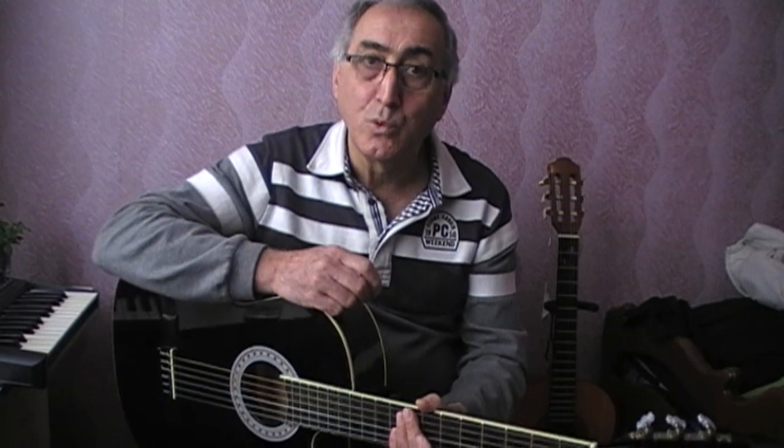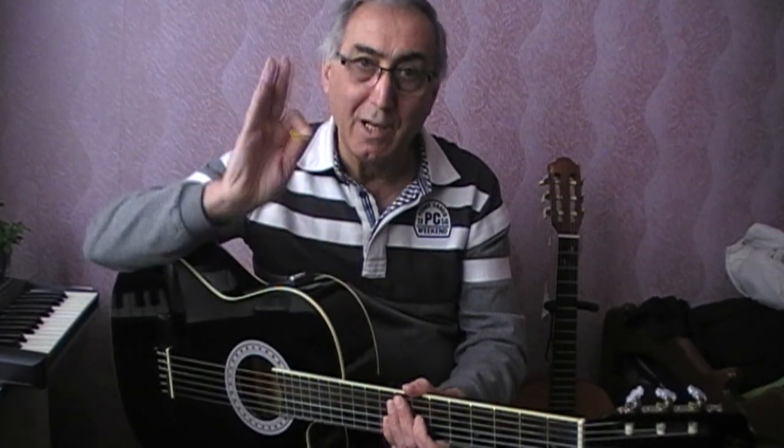Today we covered this. I hope you will be able to practice another lesson on the guitar. If you haven't already, please hit the subscribe button and follow us. Until next time.